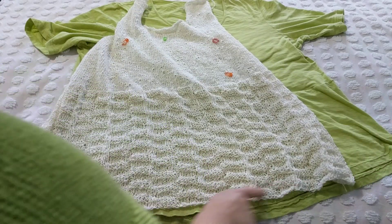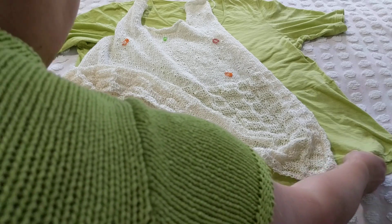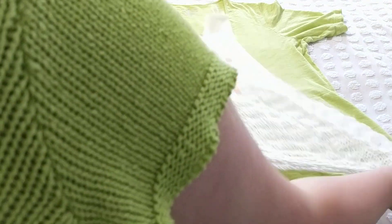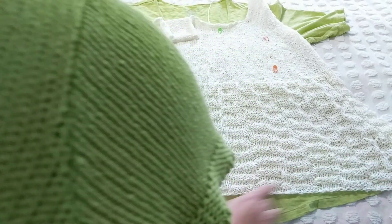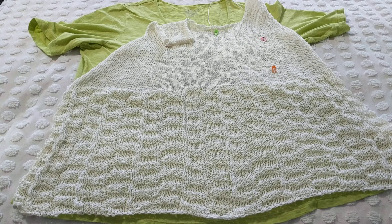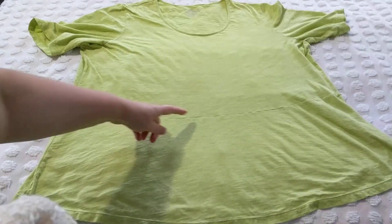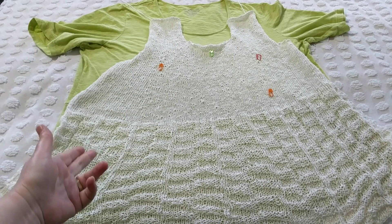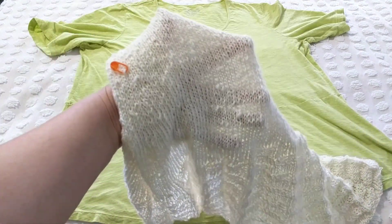I cast on about 144 stitches. I did a swatch and played around to figure out how much I needed. With this yarn I used a 7mm knitting needle and knitted all the way up. Then I changed to a smaller 4mm needle — you can see how the fabric changed automatically.